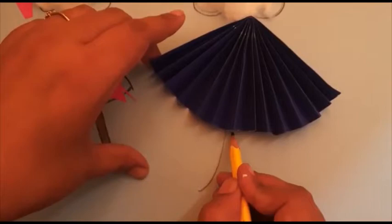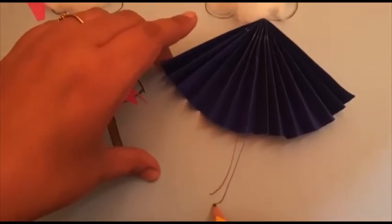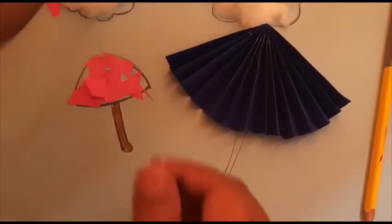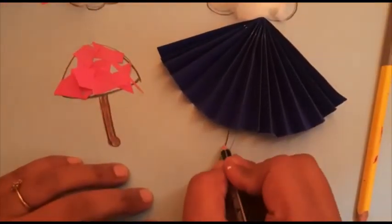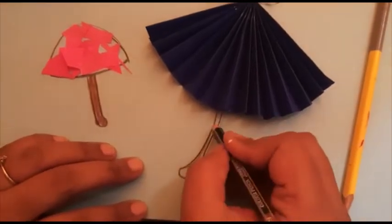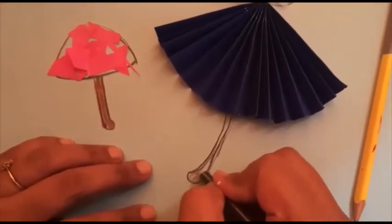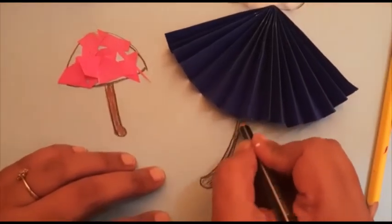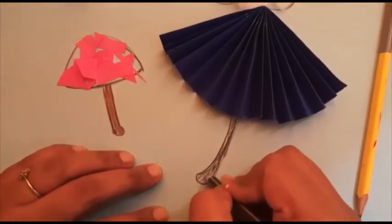I am going to highlight it with black color again and I am coloring it with black color only. If you want to do another color, you can do it.